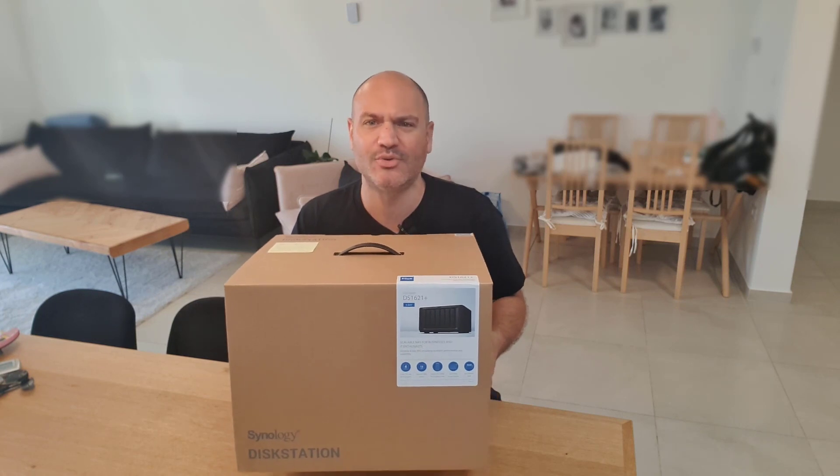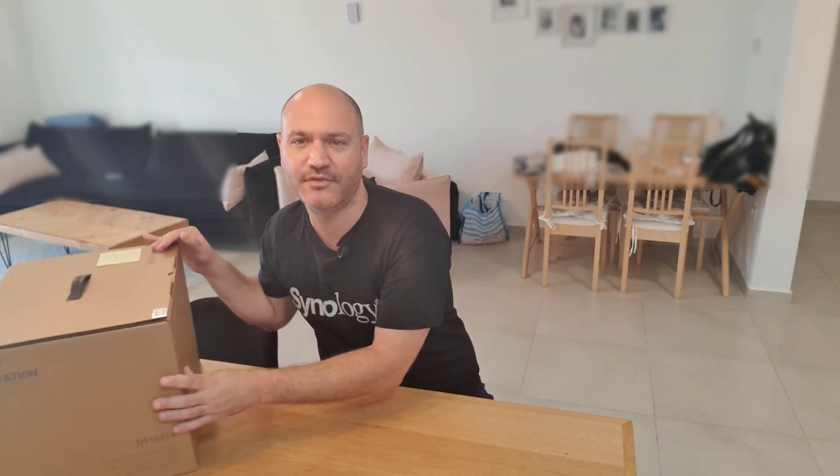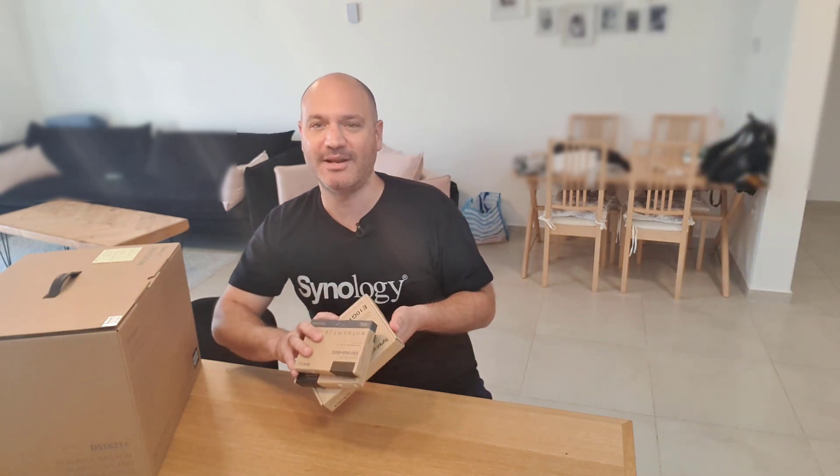Hey everyone, thank you so much for being here and watching. Today I'm extra excited because I'm going to talk about this device that Synology sent me — the DS1621 Plus, which is an absolute beast. They've also sent me a few other components — my assistant will bring them. They've sent me two NVMe SSD drives to be used as SSD caching and a 10-gig network card for the PCIe slot. We'll also upgrade the RAM to 32 gigabytes.